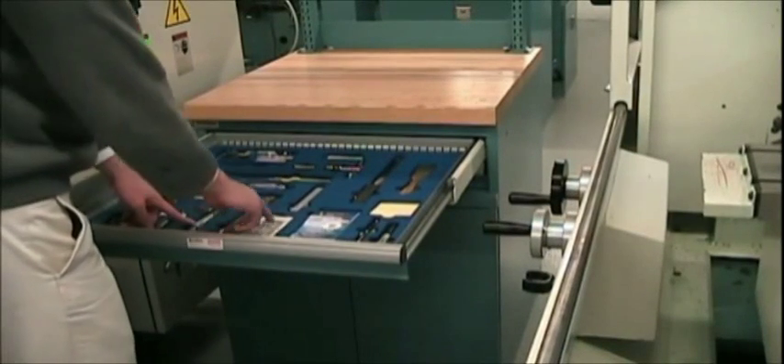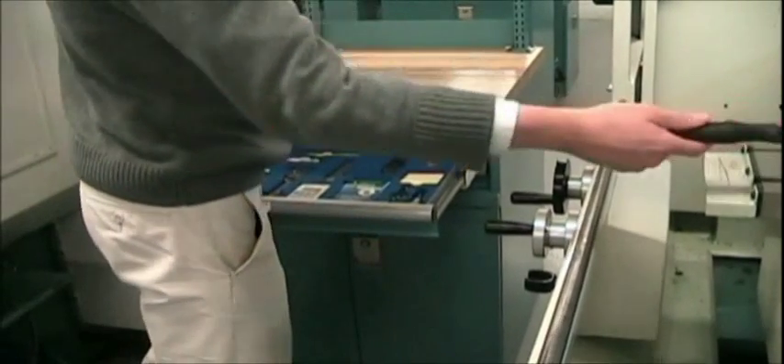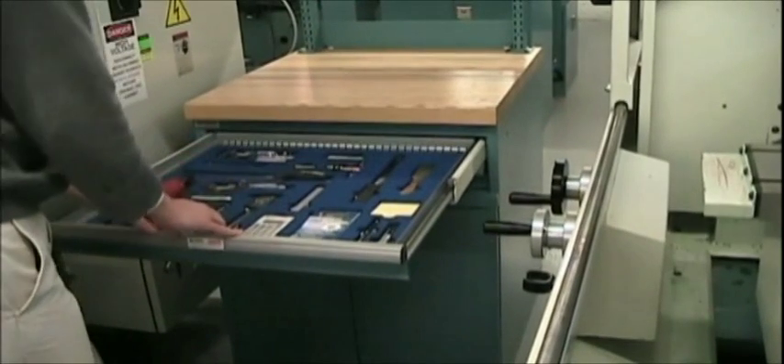Check the first two lathe cabinet drawers to make sure all lathe tools are properly placed in their slots. If any tool is missing, find it and return it to the correct location. Do not swap tools from other machines.